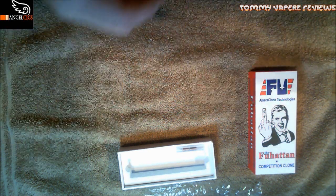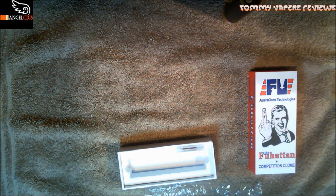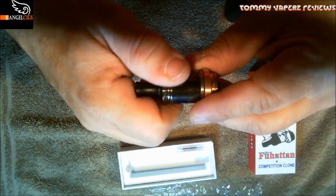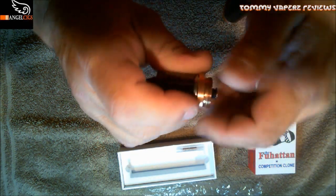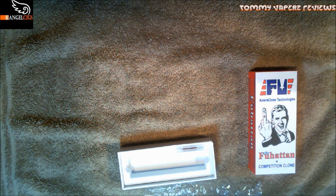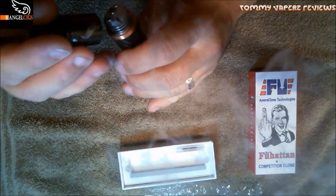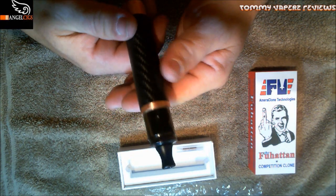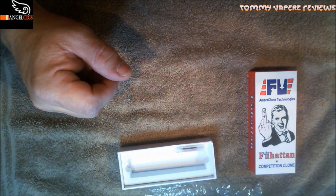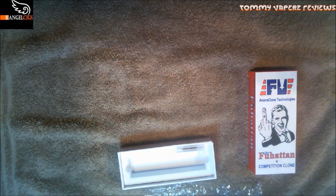I like to always match my atomizers with my mod. I'm going to use my Patriot on here — the black Patriot to go along with the black carbon fiber. And there we go — excellent, excellent. Let's take it back up top and talk about it a little more.